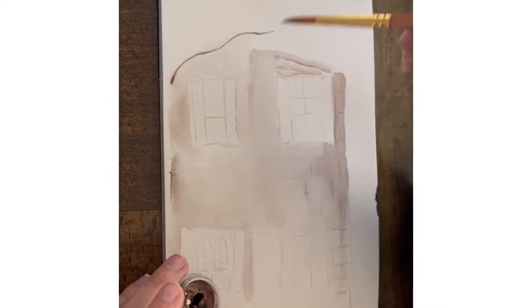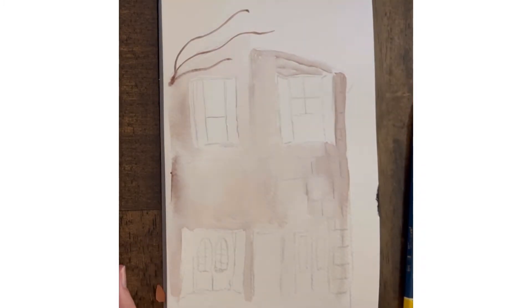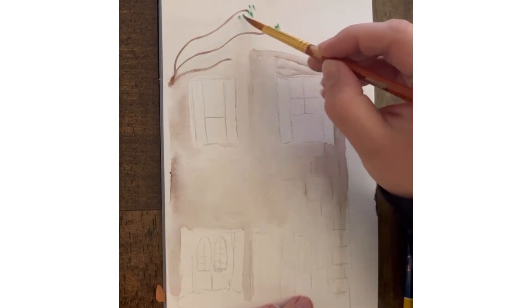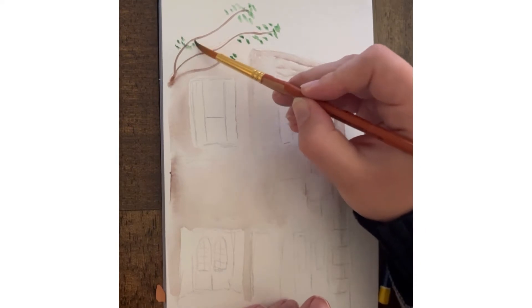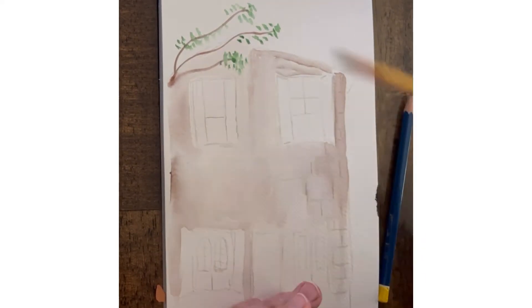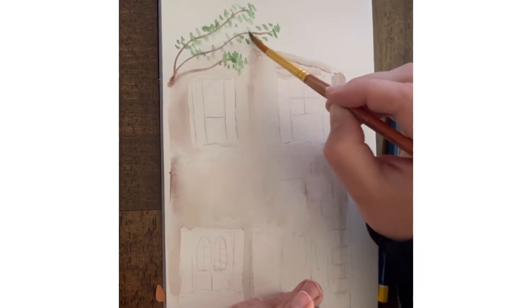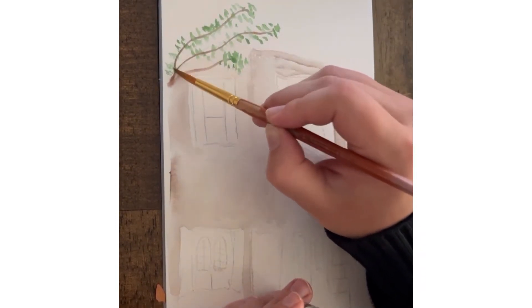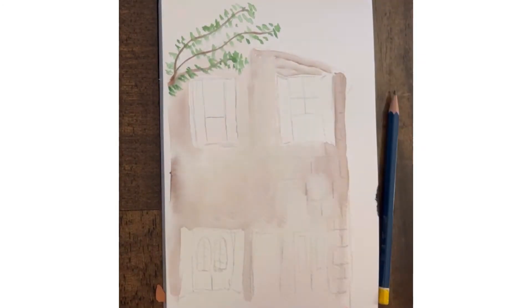Right here we're going to add some branches of a tree that are hanging over in the foreground, and we'll add in lots of foliage so it kind of looks like it's in front of the building. I'm just using my brush to dot the leaves on and I'm letting the side of my brush hit the paper so they're kind of like little oval leaf shapes that I'm dotting on to the branches.